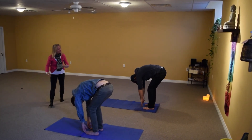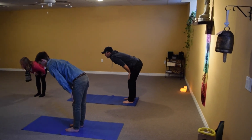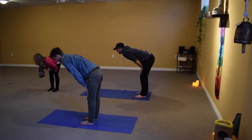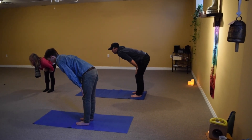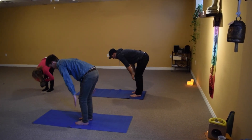As you inhale, take the hands up to the thigh bones and press your hands into the thigh bones to grow your back really long. This is a powerful pose — it's stretching and extending the muscles of the spine, which makes your back stronger. Inhale here, exhale, forward fold again.